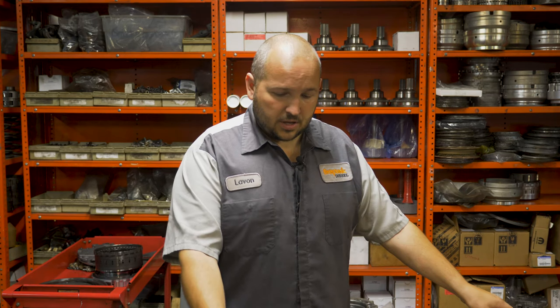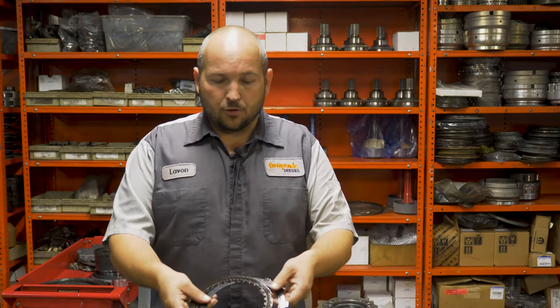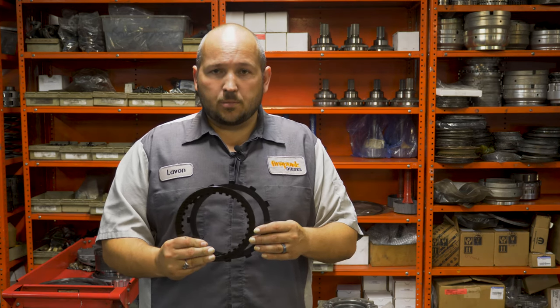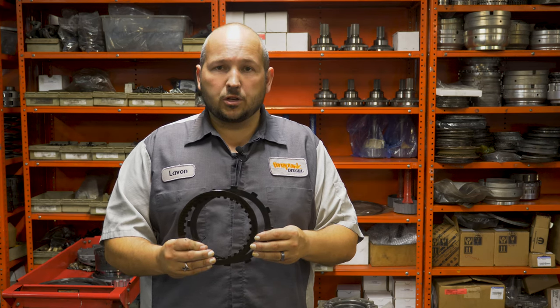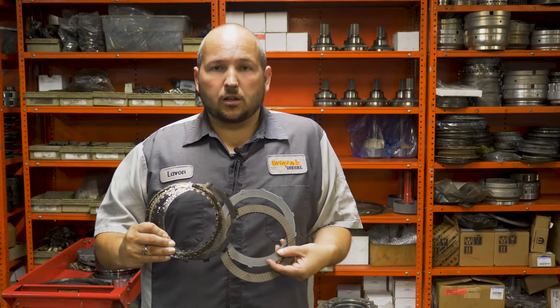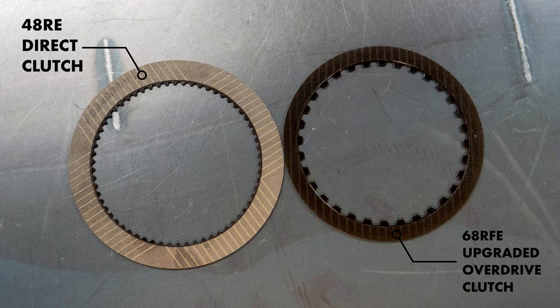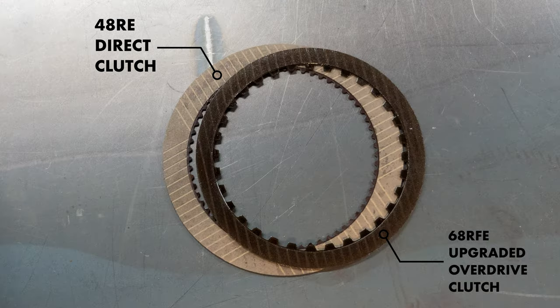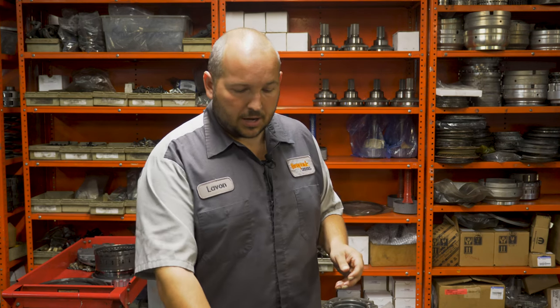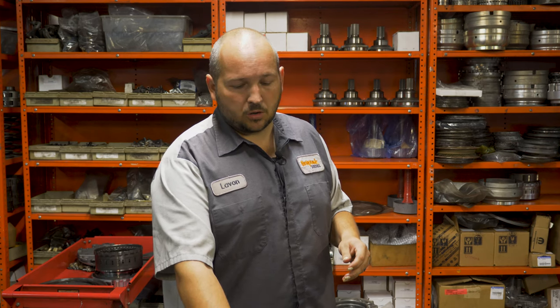Here you can see an upgraded overdrive clutch out of the Sonic Strum, which is what we generally use when we build them. This is the size of the direct clutch out of the 48RE for comparison. We've gone to a dual-sided clutch — the factory ones have single-sided clutches which are even thinner and smaller. You can make these better, but you cannot make them as strong as the 48RE transmission.